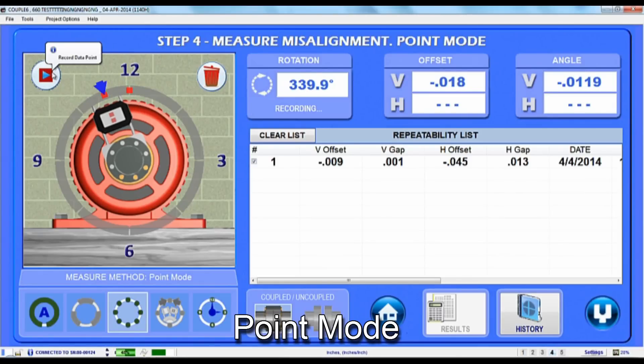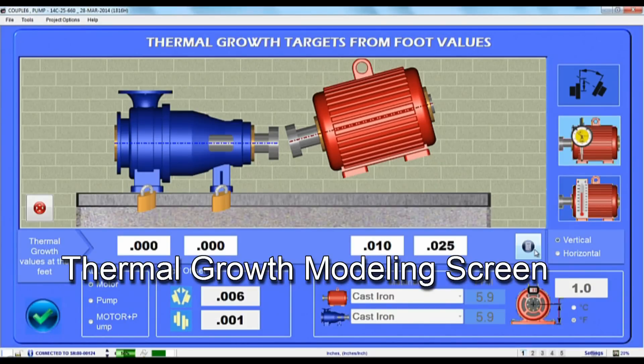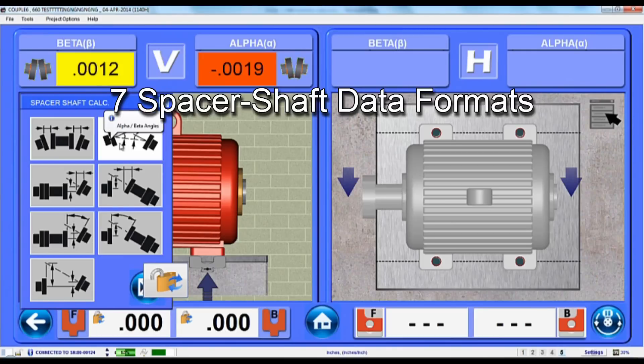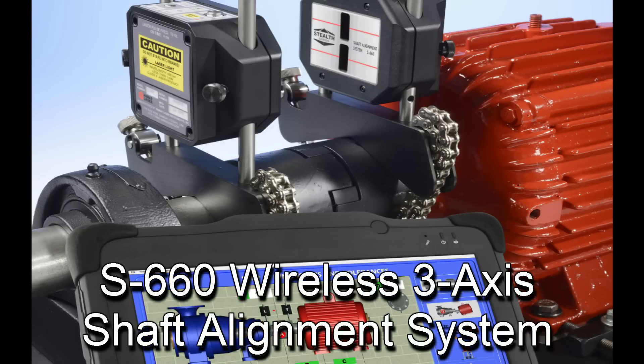Additional upgrade options include the ability to take multiple points at any clock position, bolt bound to lock and unlock feet of pump and motor to minimize alignment moves, thermal growth modeling screen and foot growth calculator, repeatability and history table to save up to 25 sets of data, 7 spacer shaft data formats, vertical live move screen, and user-defined tolerances.